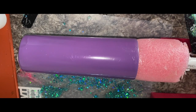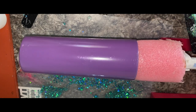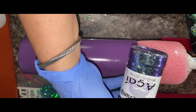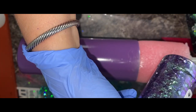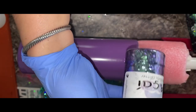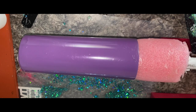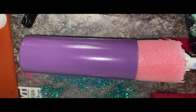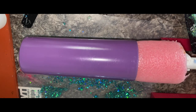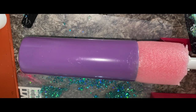All right, so for this one we're starting with a purple tumbler and we're going to be using the Acai from Glitter Chimp — super pretty. You can see it's like a purple with some blue and green in there, perfect for the tumbler that we're doing. I'm going to mix this in my epoxy, and I like to do about half as much glitter as epoxy, so I'm just going to mix this in really well.